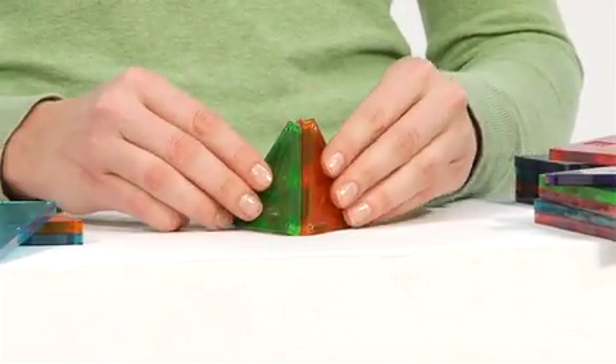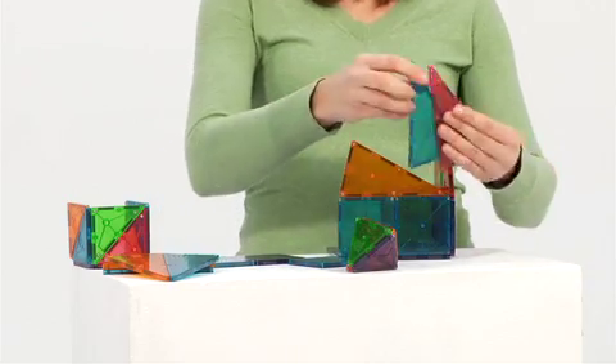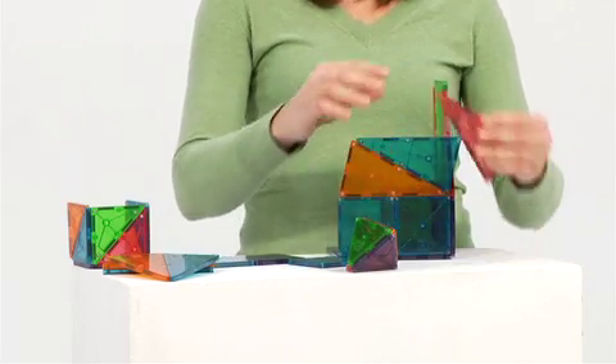Magnetiles are suitable for children ages 3 and up, and two set sizes are available: the Magnetiles Clear Tiles 32-piece set and the Magnetiles Classroom Value Pack, which contains 100 pieces.